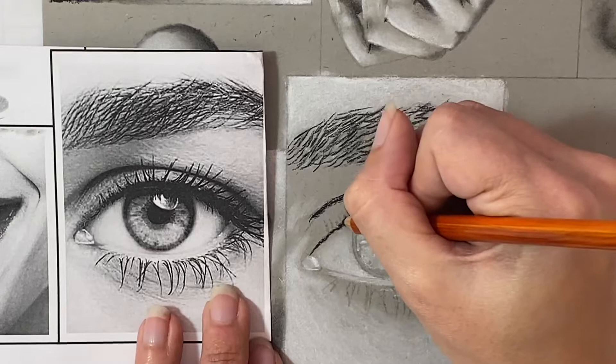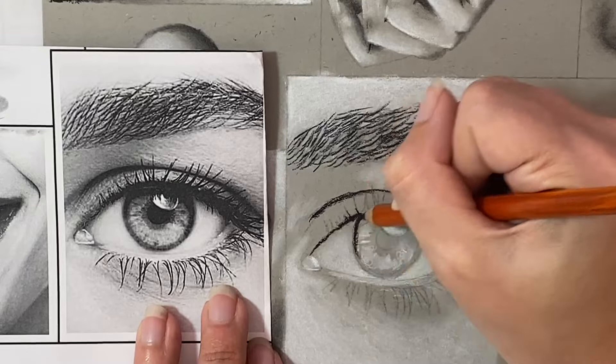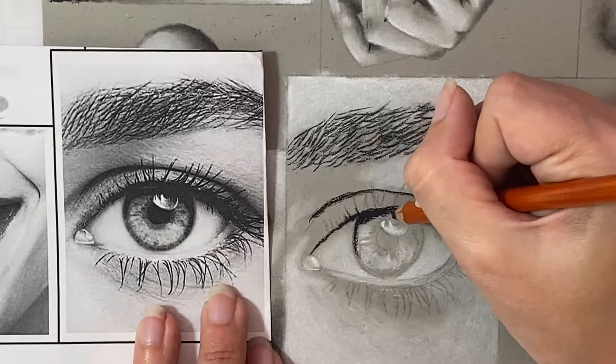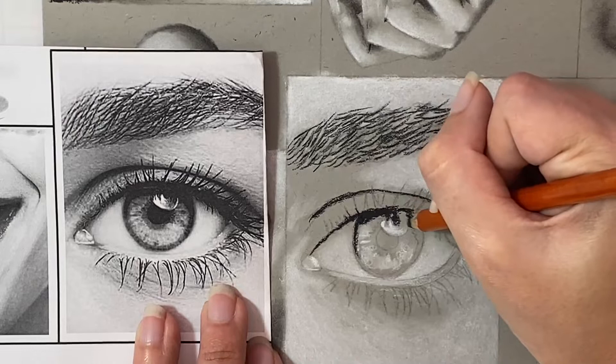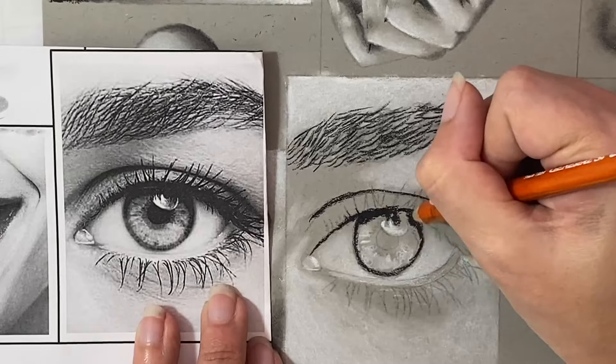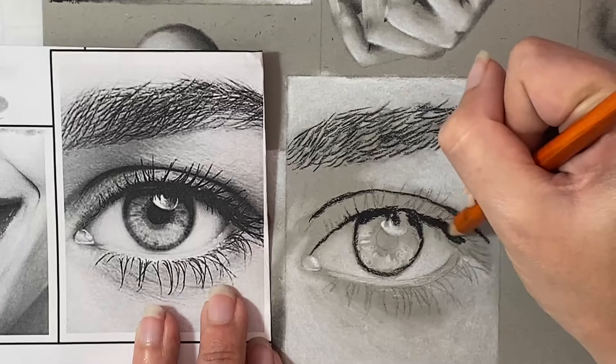We're also going to fill in the solid section of black that we'll use to help fill in the values for the eyelashes. We'll also add in the dark shadow cast by the eyelid onto the iris and fill in the solid section of black that goes all the way up against the edge of our highlight. So we're outlining the outside edge of the iris, adding those shadows, and starting to build up the layers to blend the iris before continuing on to filling in the rest of the eyelash sections.